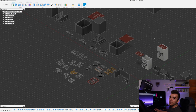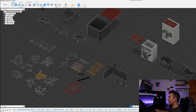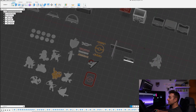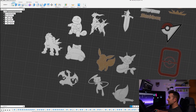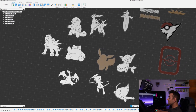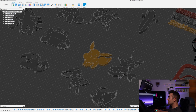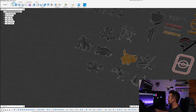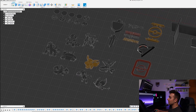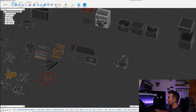Here we are in Fusion 360. This is a project where I've worked on a lot of different 3D objects. A lot of these are for the Pokemon deck boxes I've been making. As you can see, these are many different designs — a lot of them were SVG files that I imported and extruded myself, and some I traced before I knew how to import SVGs into Fusion 360.